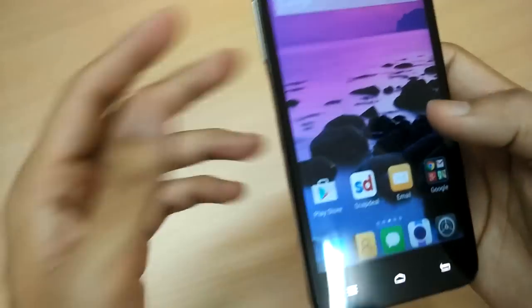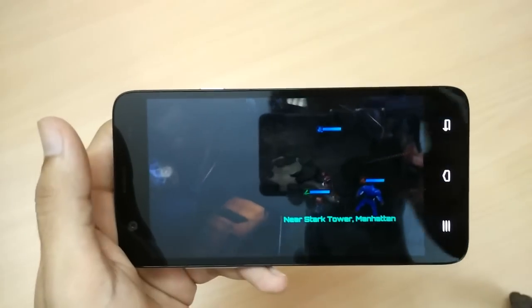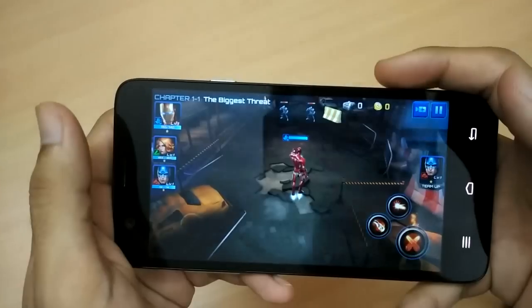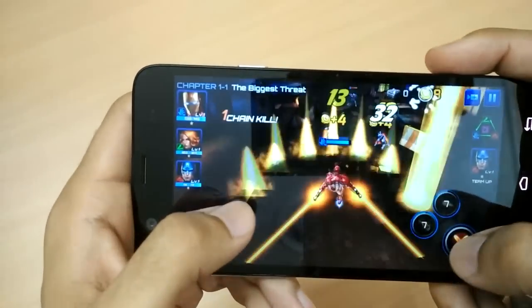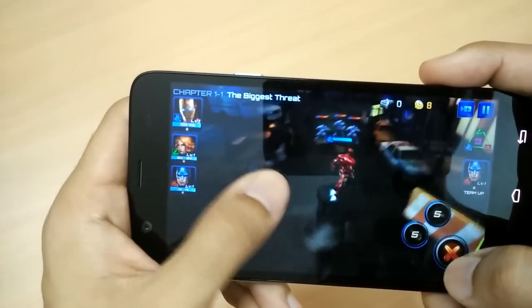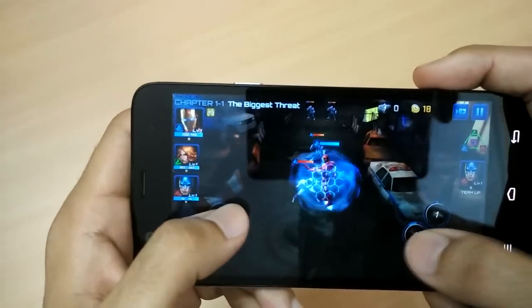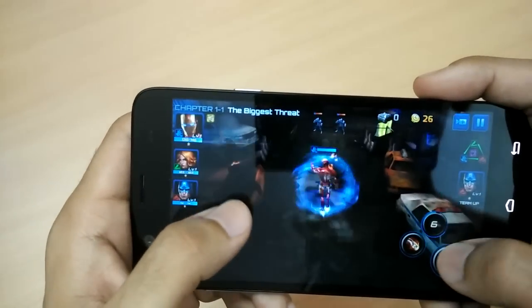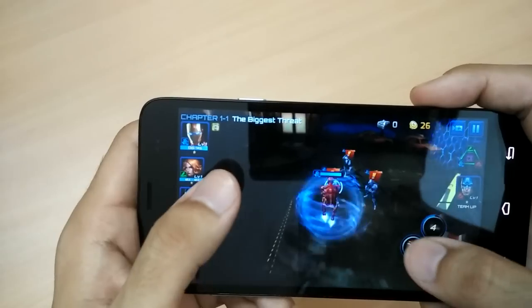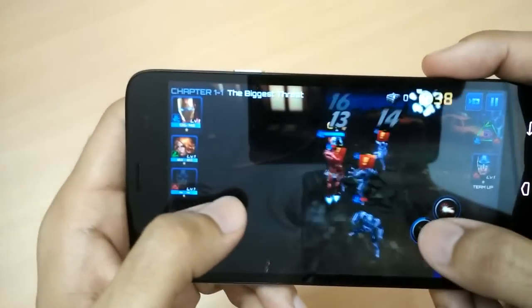So guys, as you saw, Modern Combat 5 was not a problem. Now let me move to another game — the Avengers game. I had a problem playing such a game on the likes of Xiaomi Mi 4i, but this phone is holding up very well. I'll also be showing you the temperature after I'm done gaming.